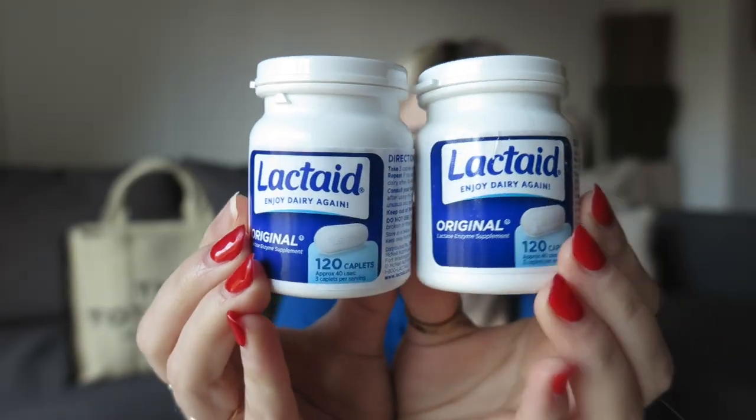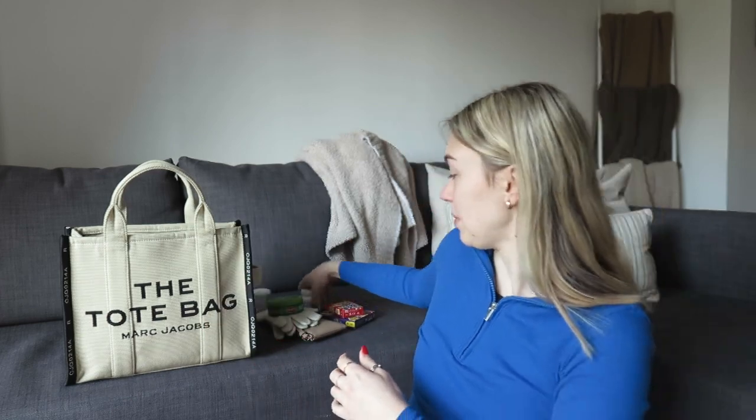This is another one — two bottles of lactase. That's because one is almost empty and one is full because I bought a new one. Two bottles of lactase because I'm lactose intolerant. This is a purse staple that I always have.